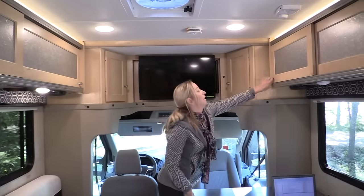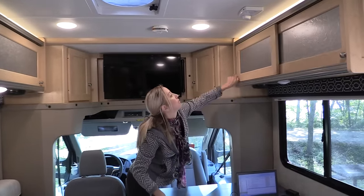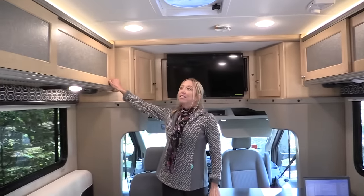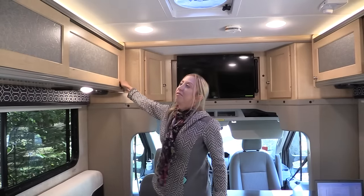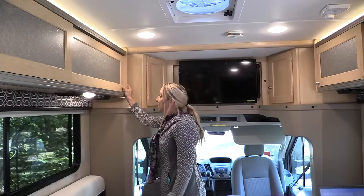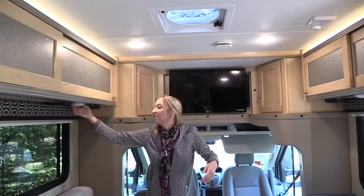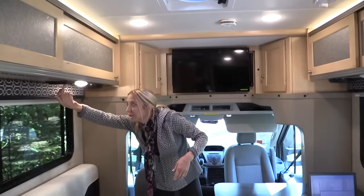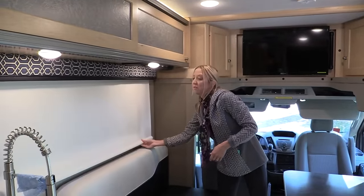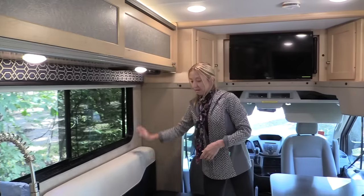There's plenty of overhead storage, and I really liked the cabinet doors — they slide instead of open, so there's no door to bump your head on, and I liked the glass insert. There are speakers for the TV, LED lights you can turn on and off, and electrical outlets. And there are nice big windows on both sides of the coach up front — it's very light and bright inside.